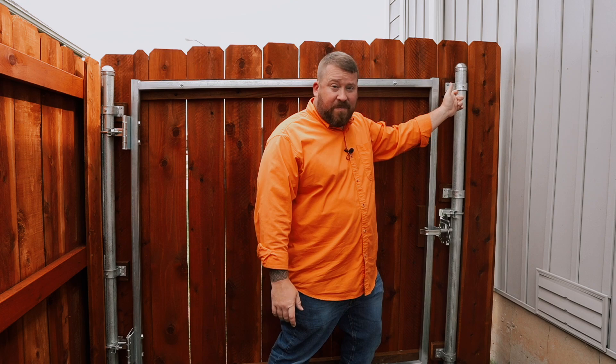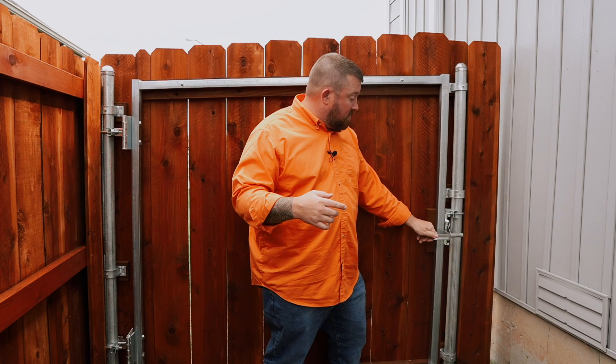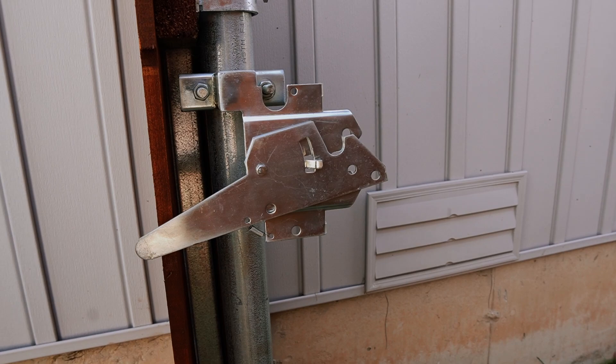Let's switch to the other side of the gate to talk about the latching mechanism and how we attach these steel posts to our wood fence. The gate latch is significantly more heavy duty than a typical gate latch — a consistent theme for this steel frame gate. When you close this gate, it closes solidly, shuts completely, and it's lockable. High winds aren't going to blow this gate open. If you lock it, a potential intruder isn't going to get it open either. Just like the hinges, the latch attaches directly to the steel post. We're not relying on the wood portion at all — we're relying on steel, because steel over time keeps its shape much better than wood will.